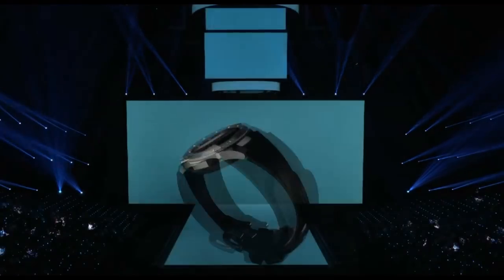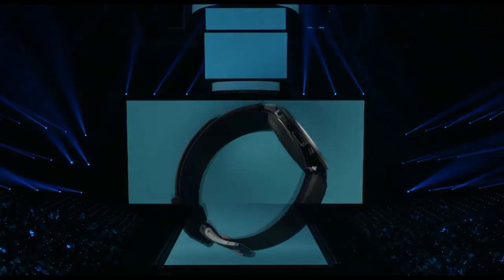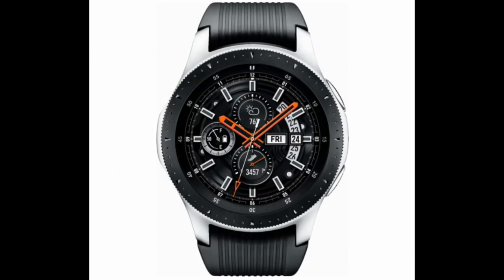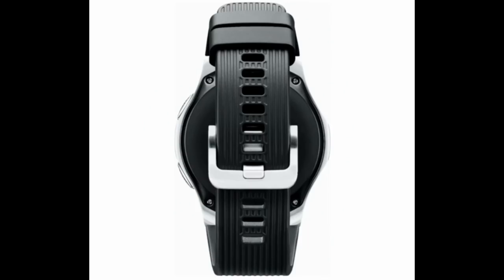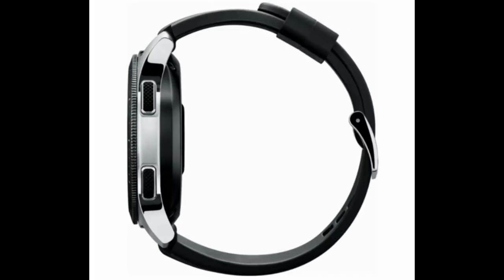That wraps up my top pros and cons of the new Galaxy Watch. As I said, I'm going to leave it up to you to decide if the upgrade is worth it, but I think one of my viewers summed it up best by saying the Galaxy Watch can be considered a light evolution and not a major revolution in the smartwatch world. Let me know in the comments below if these pros and cons are enough for you to make the upgrade, or if you'll stick with the S3 for the foreseeable future.